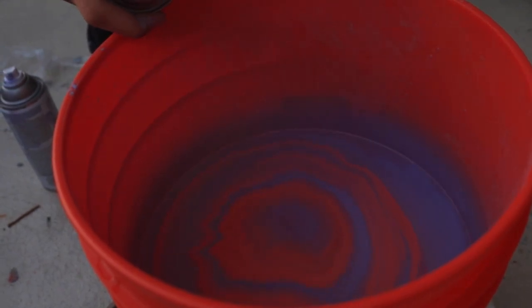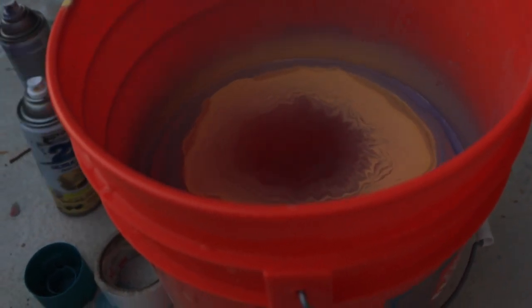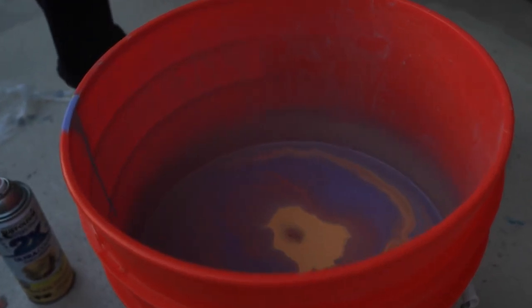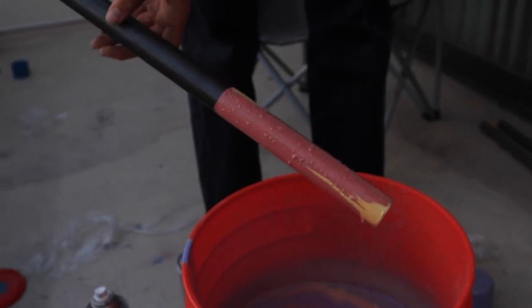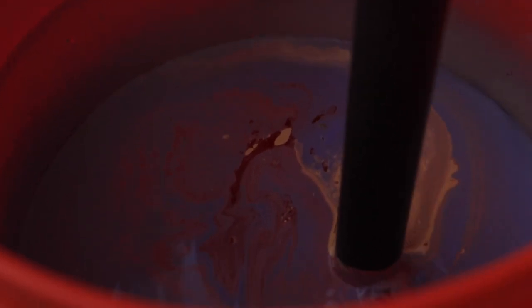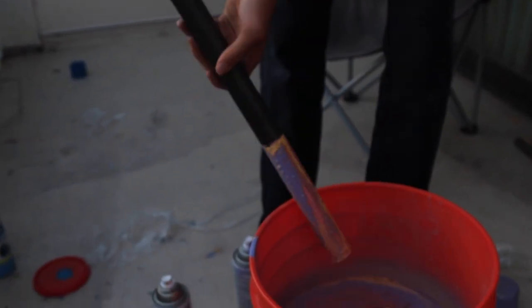That looks real nice. I'm gonna put in some yellow, and some more purple. Cool. I'm about to dip these bars right now. Oh my lord, that looks amazing. That looks real sick. For some odd reason I thought you were gonna be able to dip the bars to the bottom. I'm gonna do that one more time. Bam. Pulling this out. Dang, that looks real nice. Awesome possum. Got my bars painted at the bottom. I always think bars look really cool if they have stickers at the bottom, so instead of using stickers I'm just gonna hydro dip at the bottom because I think that looks really nice.